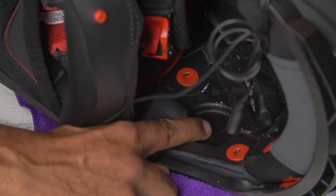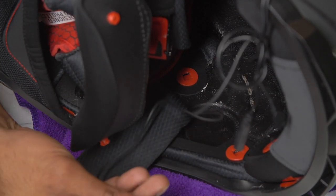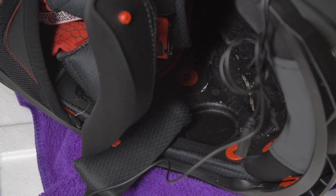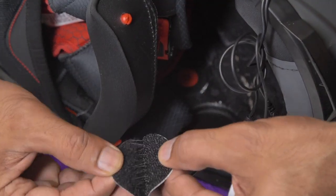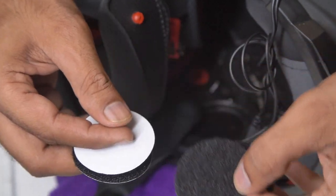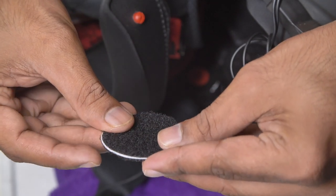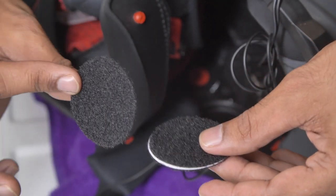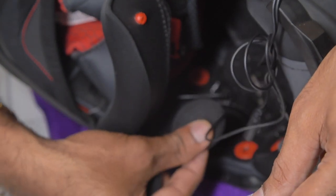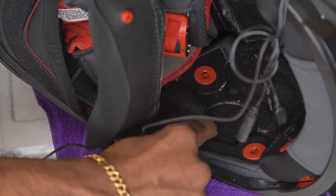The problem we are facing is that the ones given in the MT helmet are the ones with the hooks, and this is the same, so I cannot stick it directly — it's not getting stuck. The solution we came up with: these we had ordered from Amazon. I removed these two and then stuck these two together, and then we got this which is already stuck, and then that will go over here and then the speaker will come on top of it. We cut it to size and now we are ready — it's perfect.